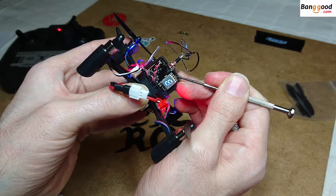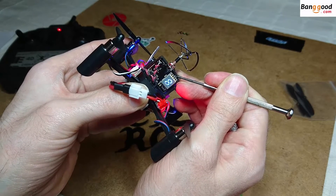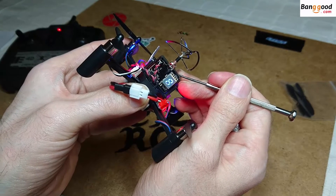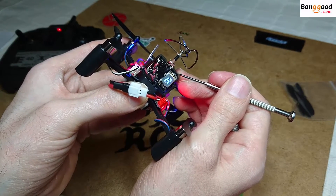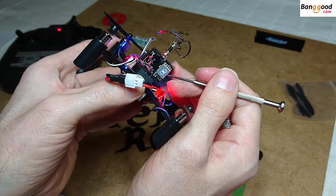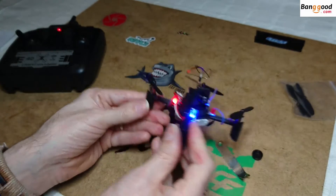So with a long press you cycle through the bands. I'm going to keep it on Band A. We are on channel six, Band A, running 25 milliwatts. And that's everything done on the camera and VTX setup.